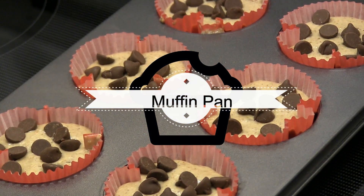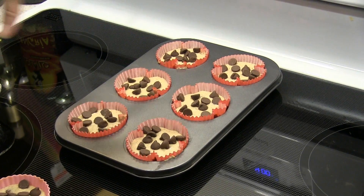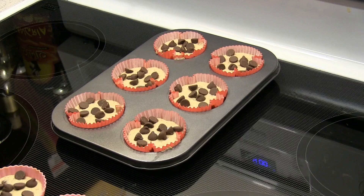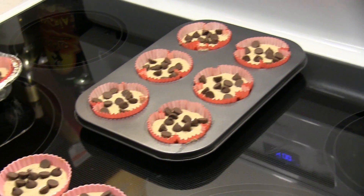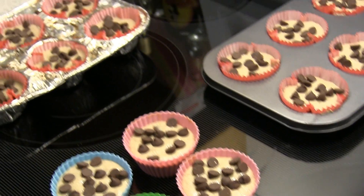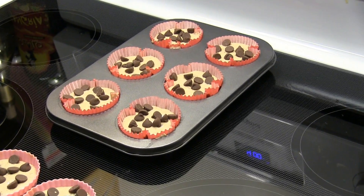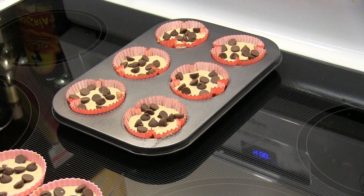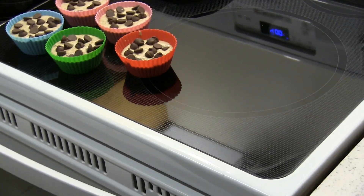I'm trying the new muffin pan. I've already pre-prepared my batter and put them in there, and I'm getting ready to stick them in the oven. I'm going to be testing this muffin pan against the disposable aluminum and the silicone cups, and see which one bakes them the best. It's all the same muffins.